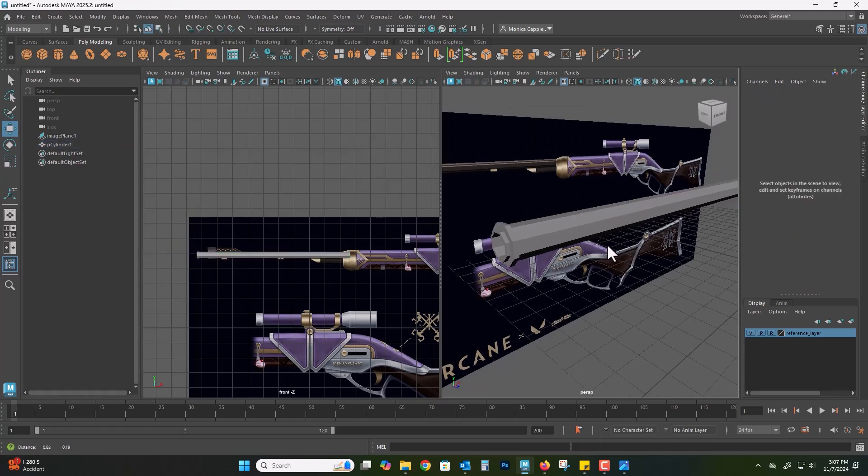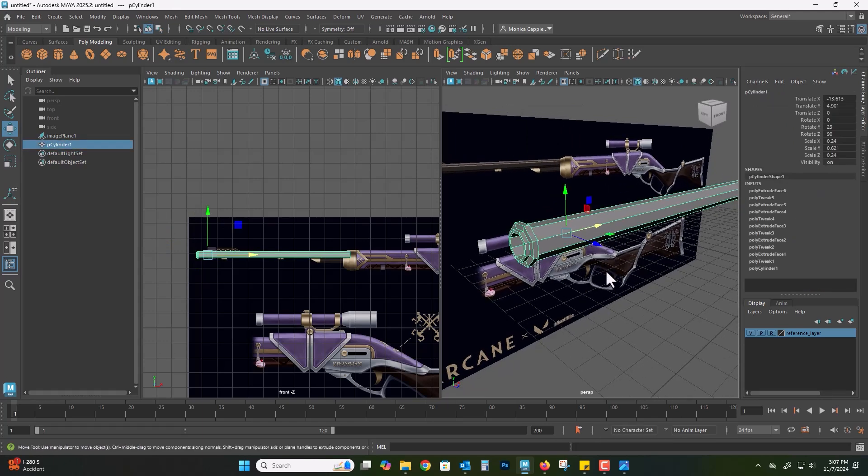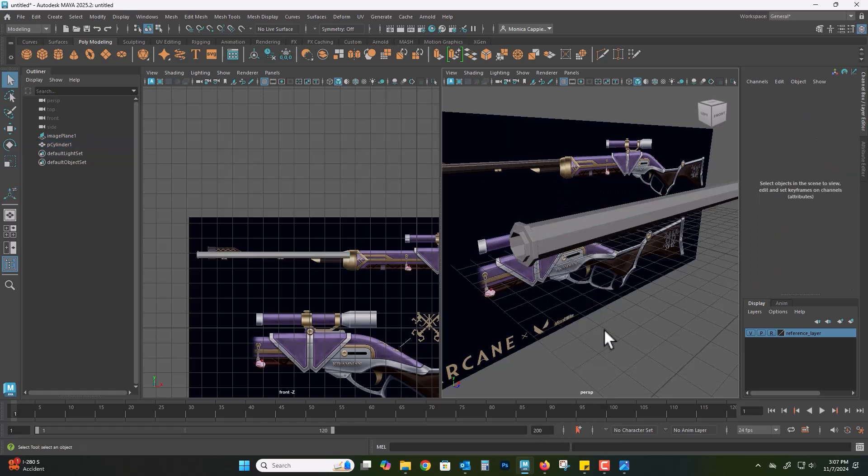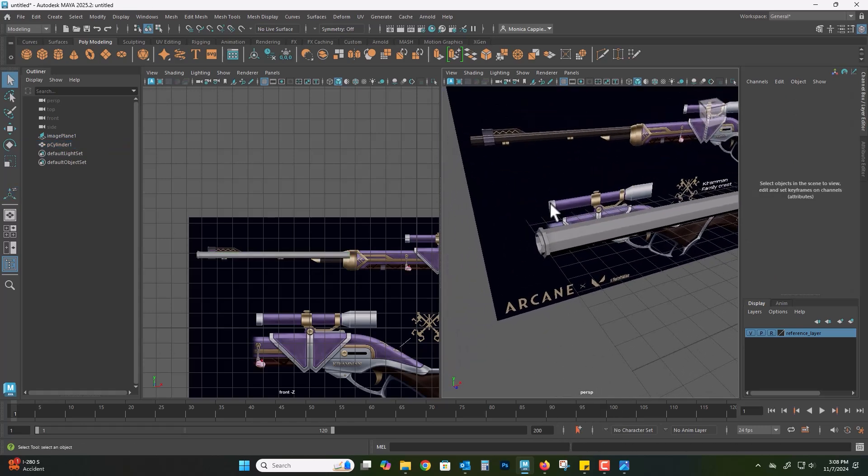Beveling, as I mentioned before — because I am going to press the number three which is the smooth preview — if I don't have any bevels it would just smooth it out, but with beveling it will preserve those nice edges and that's exactly what I'm looking for.